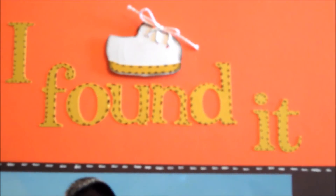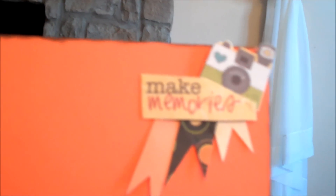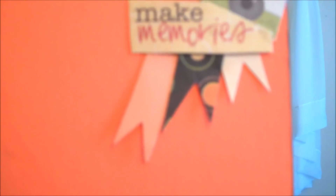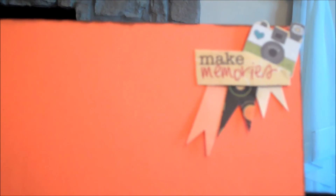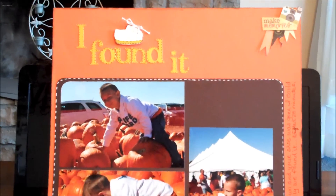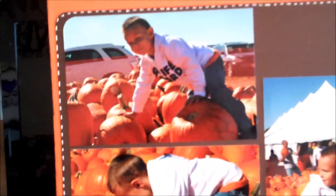The font is cut from a Cricut cartridge, though which one I forget now. These little banners and little camera — I cut those out of cardstock. The banners are from Cloud9 Design Seasonal Stack last year. I just hand cut those and stuck them up there. My grandson was playing in the pile of pumpkins at the Pumpkin Festival.